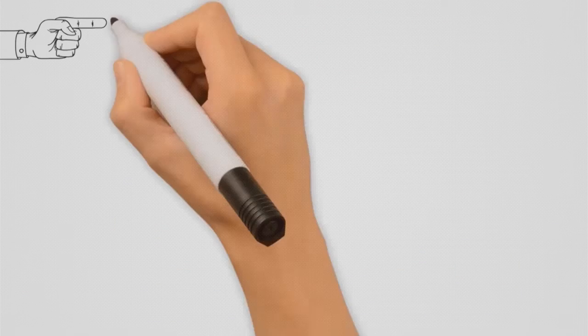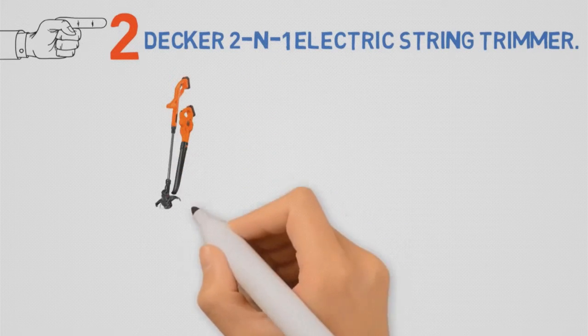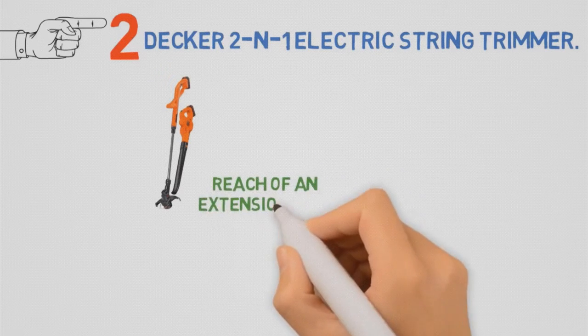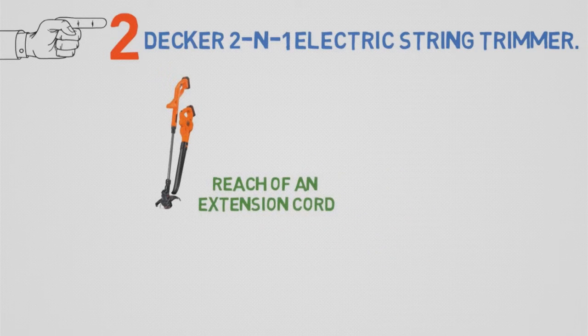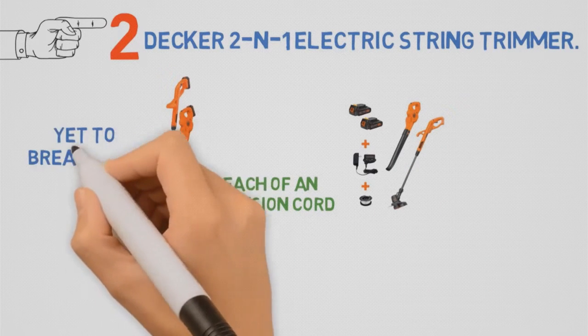Next up, we have the best low-cost string trimmer, which goes to the Black & Decker 2-in-1 Electric String Trimmer. I've used a Black & Decker trimmer for years, and every time I have light to moderate trimming or edging needs within the reach of an extension cord, it's the tool I choose. Truth be told, it's not this exact trimmer, but only because my 8-year-old device has yet to break down.